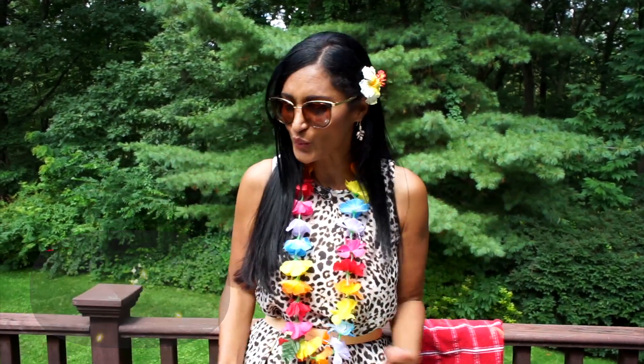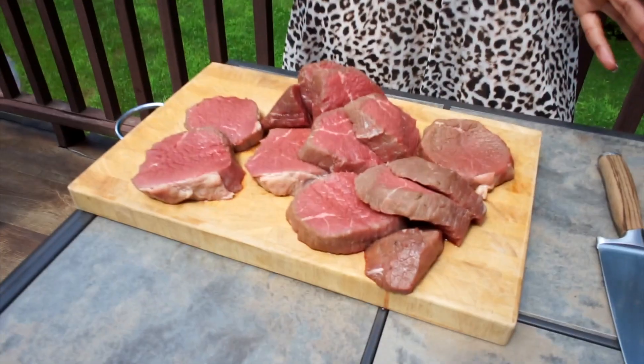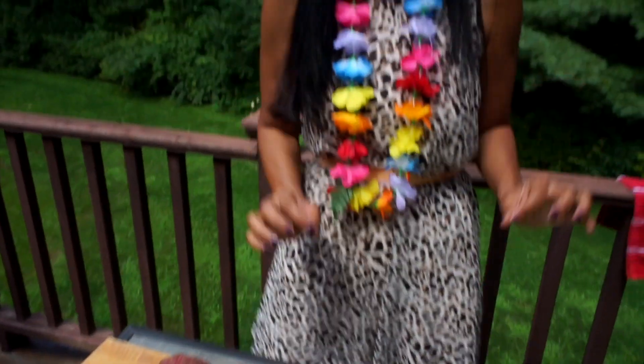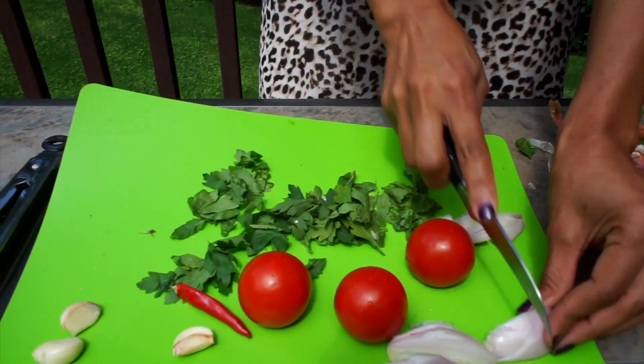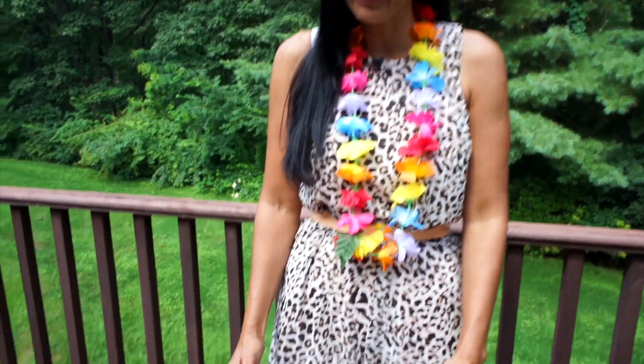It's summertime, the sun is shining, it's hot and we are outdoors. We're going to do a lovely beef steak for you — look at those, there's four pounds of steak. We're going to barbecue them and make them into the perfect burger, and I've got a lovely sauce to go with that. Watch this space!